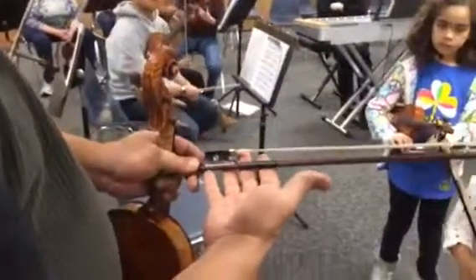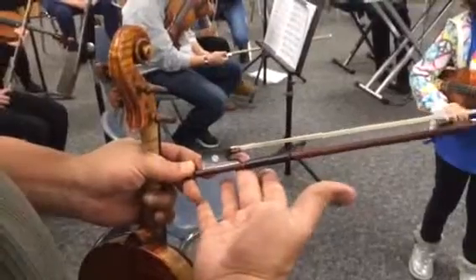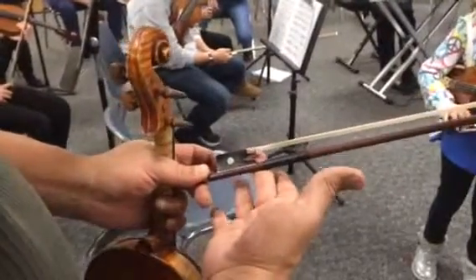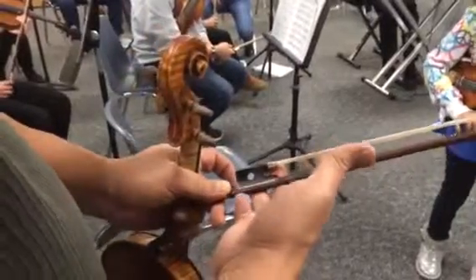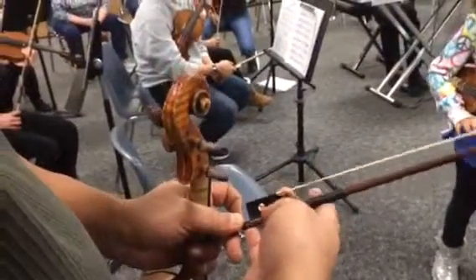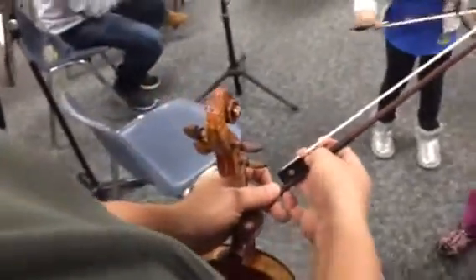Lay the bow diagonally across the fingers with the second finger roughly where the grip ends and where the frog ends. The third finger is down against the Parisian eye, that mother of pearl, pinky resting on top. The first finger between the first and second joint. The thumb between the grip and the frog at a 45 degree angle, and turn it upside down.